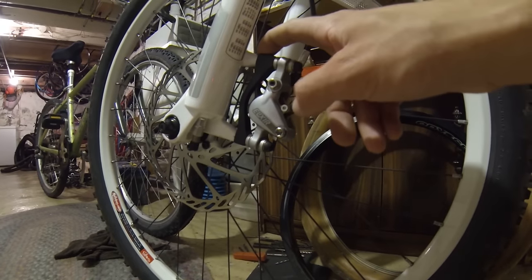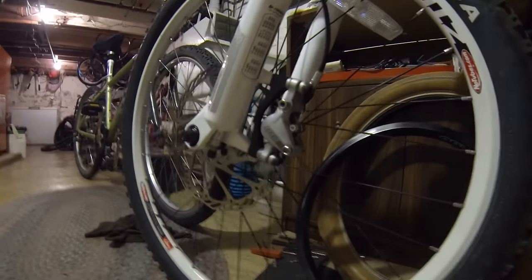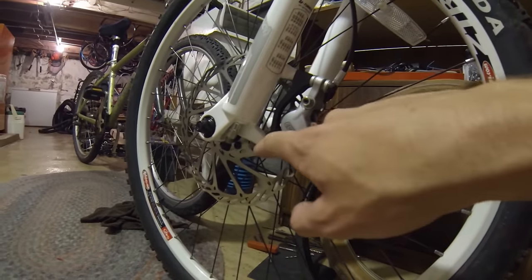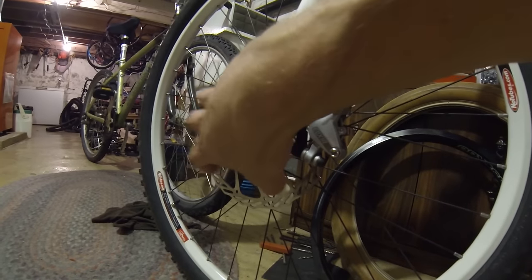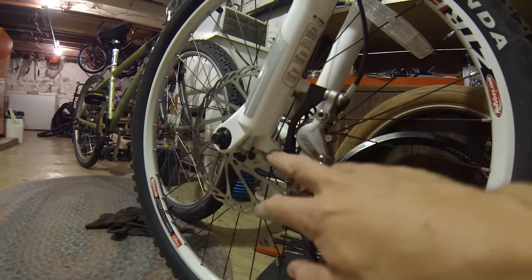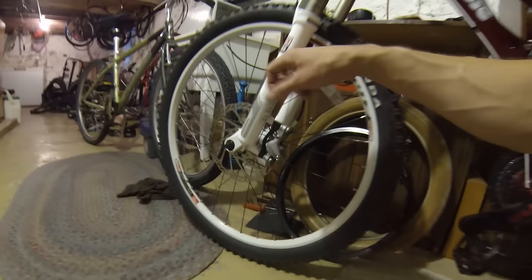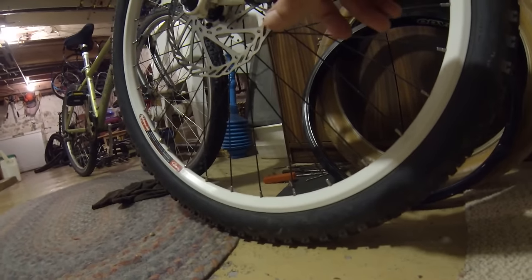Here is this mount or spacer — I call it a mount because it looks so close to the IS mounts. What this is doing: this post mount is probably a 160 millimeter post mount, meaning it's for 160 millimeter or 6-inch discs. This adapter here is for a 185 millimeter or 7-inch disc, so it needs that extra piece.